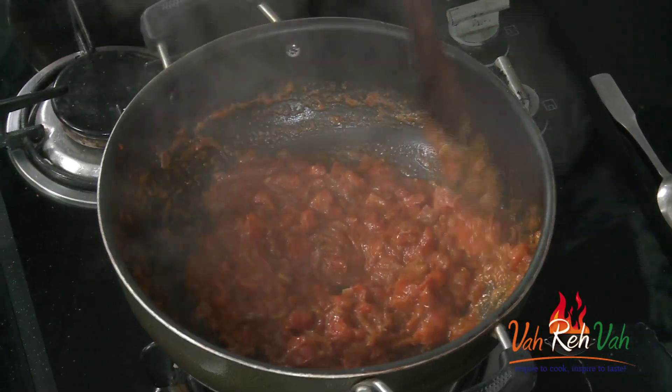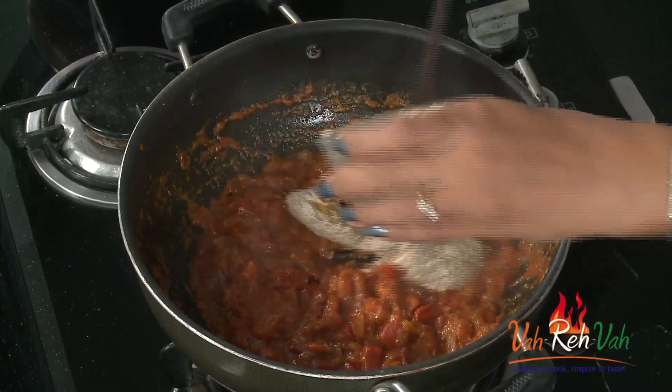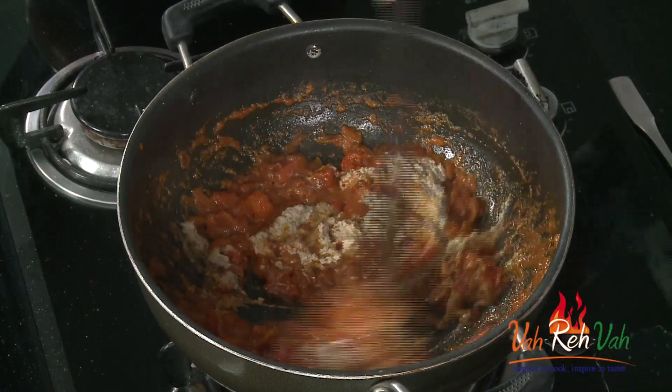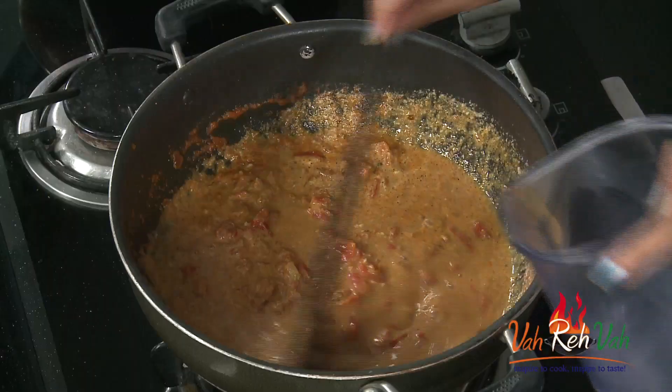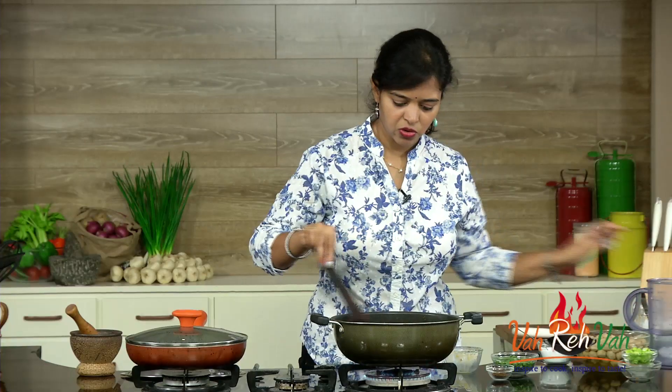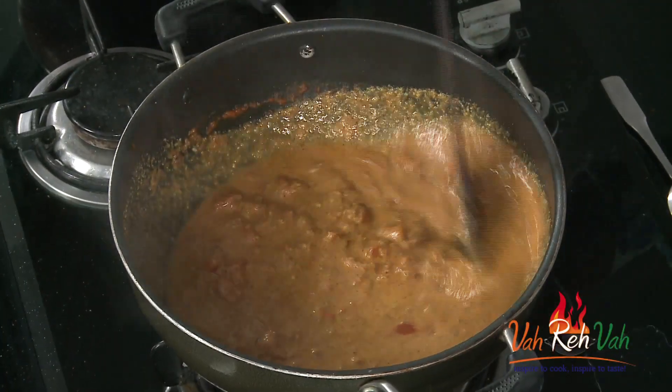You can see the tomatoes are nicely mashed. Now we are going to add this coconut paste and just mix it once. It's a little bit thick so you can add some more water. We are going to cook this for 2 minutes and then we are going to add our meal maker, that is our soya.